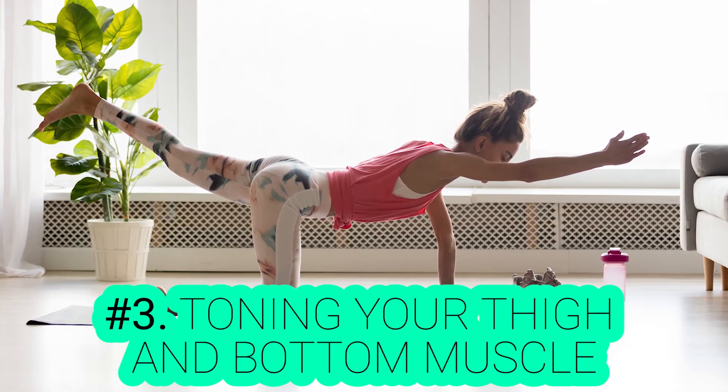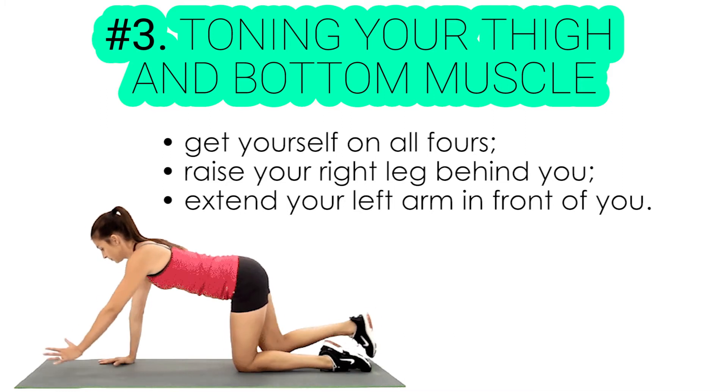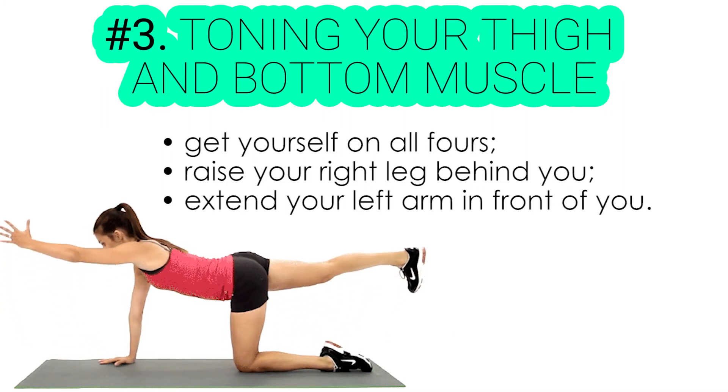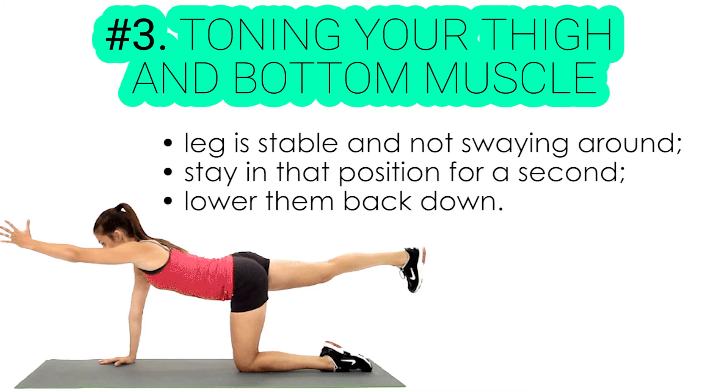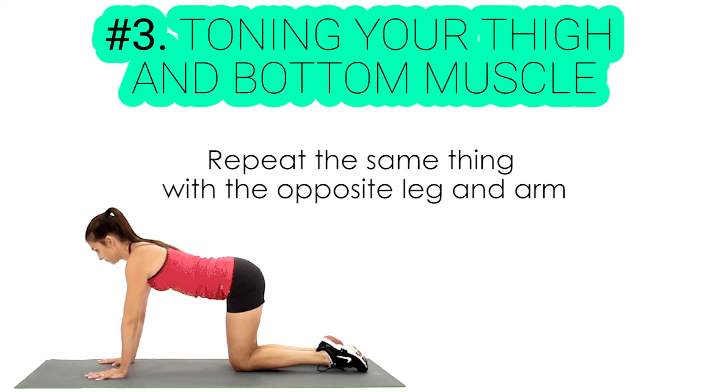Exercise number three: toning your thigh and bottom muscles. Get yourself on all fours, then raise your right leg behind you until it is in line with your back, while extending your left arm in front of you at the same time. Make sure your leg is stable and not swaying around. Stay in that position for a second, then lower them back down. Now, repeat the same thing with the opposite leg and arm.